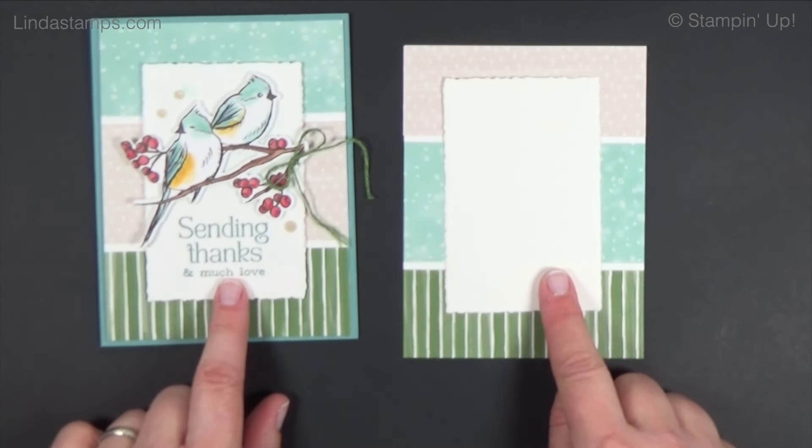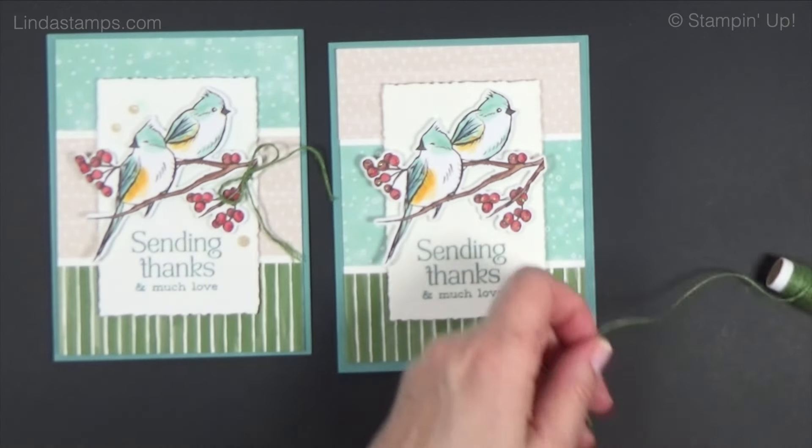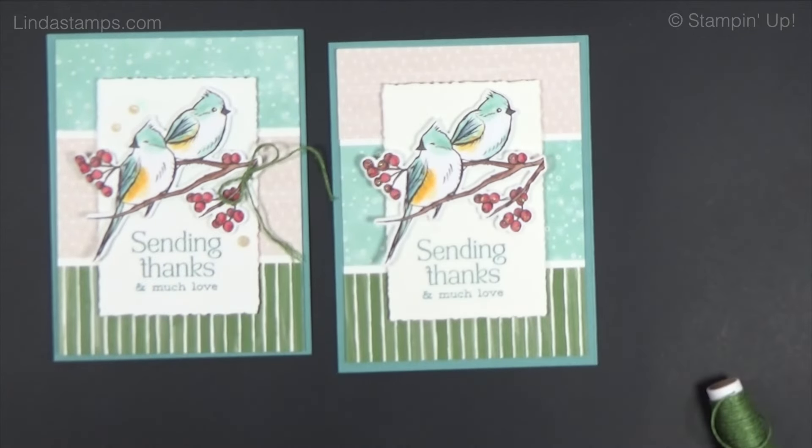The birds are cut from the designer paper. I take my pool party and do a little flicking with the cap — just a little bit — using the brush tip for splattering. This panel gets glued to the pool party base. I stamp my sentiment and then put my bird on top. Look how easy — I just love that designer paper!